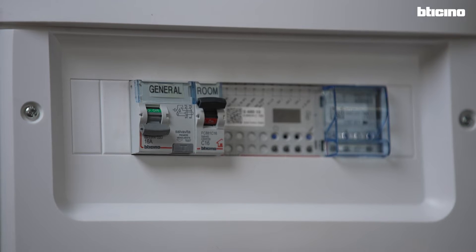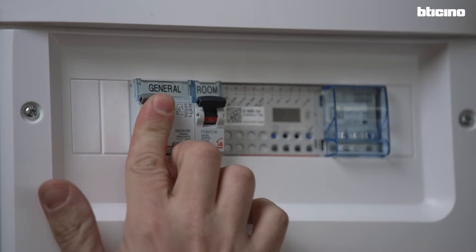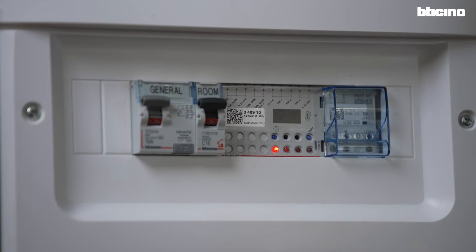Let's see together how to use Smarter AC combined with the HVAC actuator to manage a fan coil system. After installing both devices, power up the system.